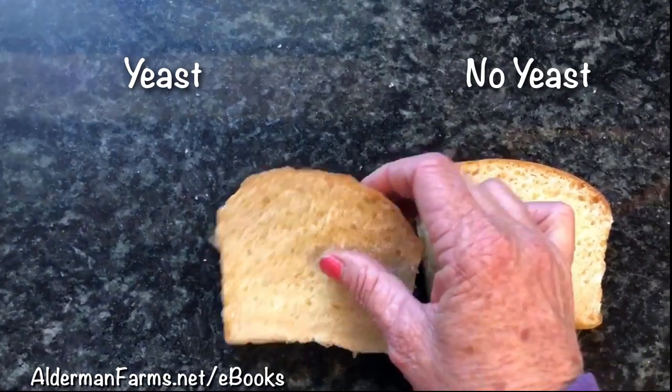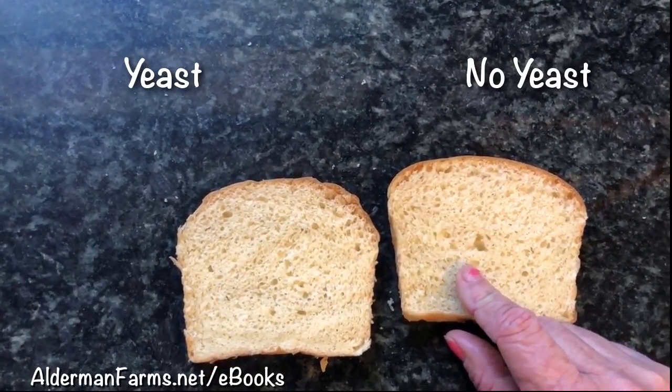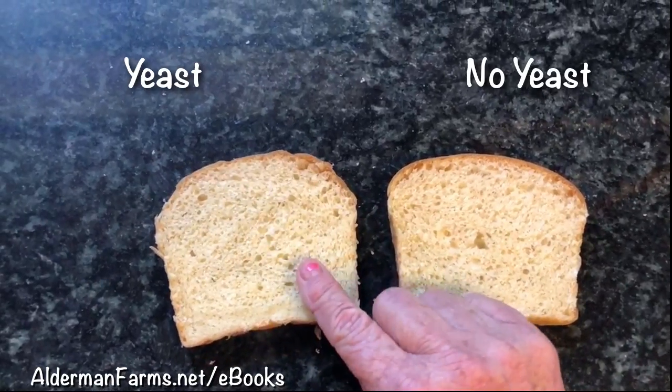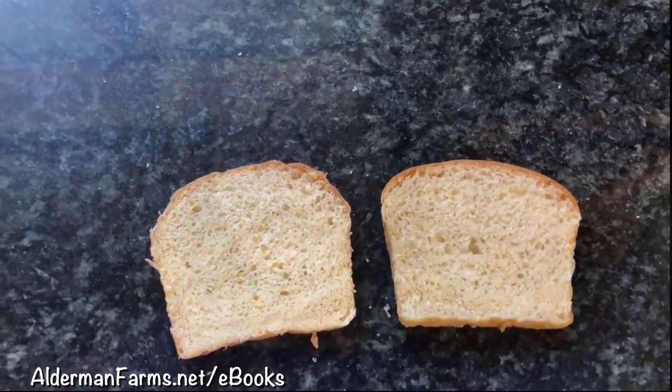I'm going to taste this one first. I'm expecting this one to be a little more sour because it fermented longer. I want to taste this one first and then I will drink some water to make sure I get the taste out of my mouth. It tastes like it normally does — you can taste a little bit of the sourdough taste. It's not overwhelming. I put sugar in my sourdough, so it's not extremely sour.